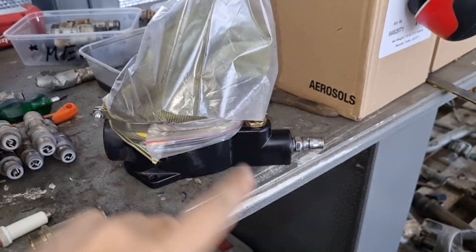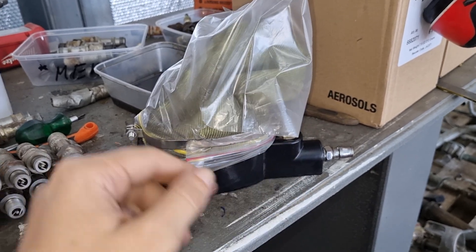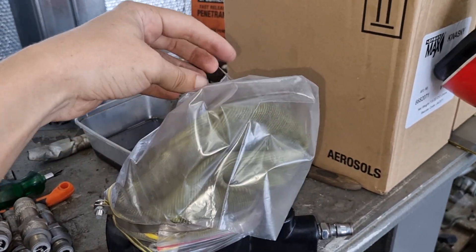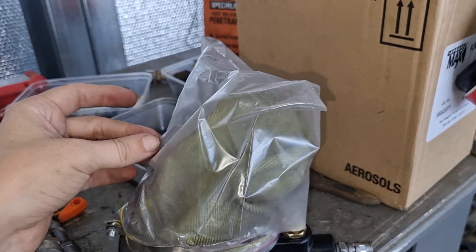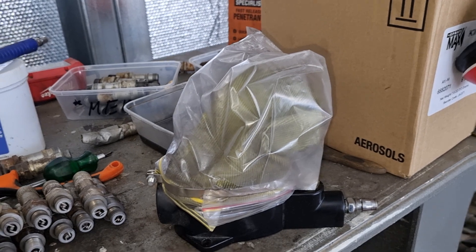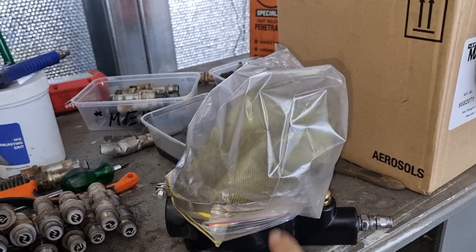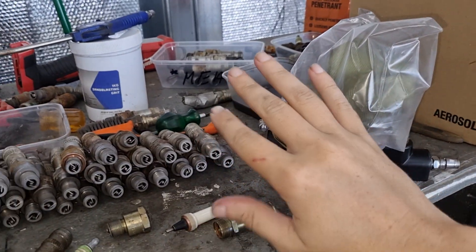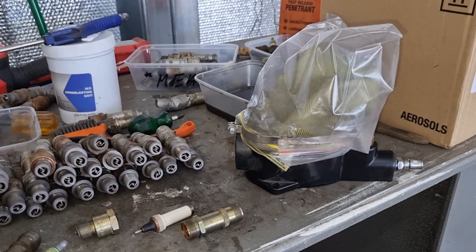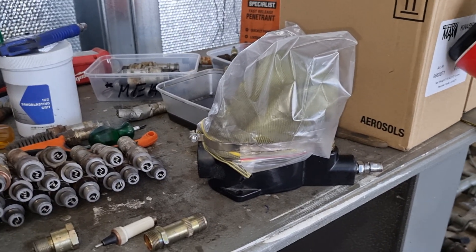I put a bag over the top - not to block it, you need to keep this clear, I just left a little hole in it - but it does have the odd habit of expelling bits of grit out of this little bag. So I just put a plastic bag over the top so it was only coming out in one direction and not covering my hands in sandblasting grit.